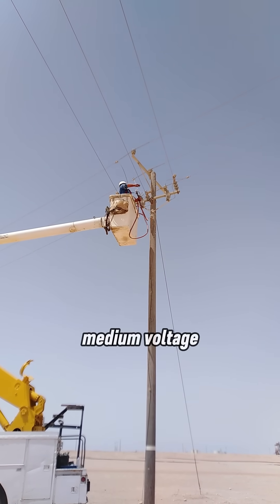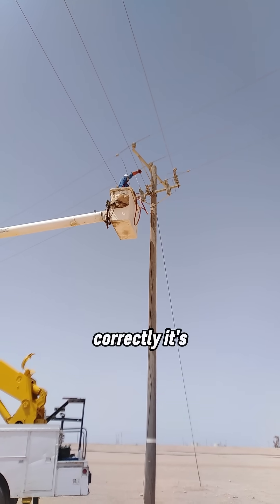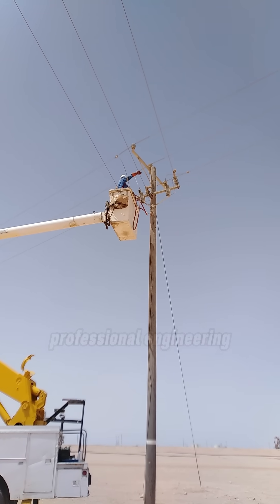So remember, medium voltage live maintenance is not risky work when done correctly. It's smart, planned, and professional engineering.